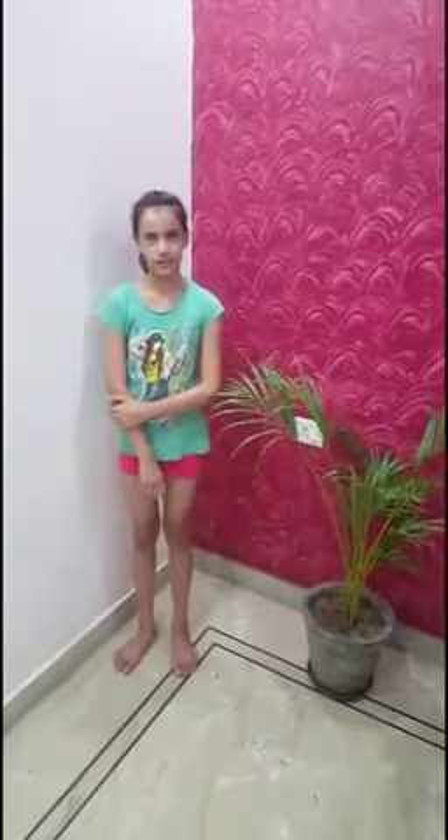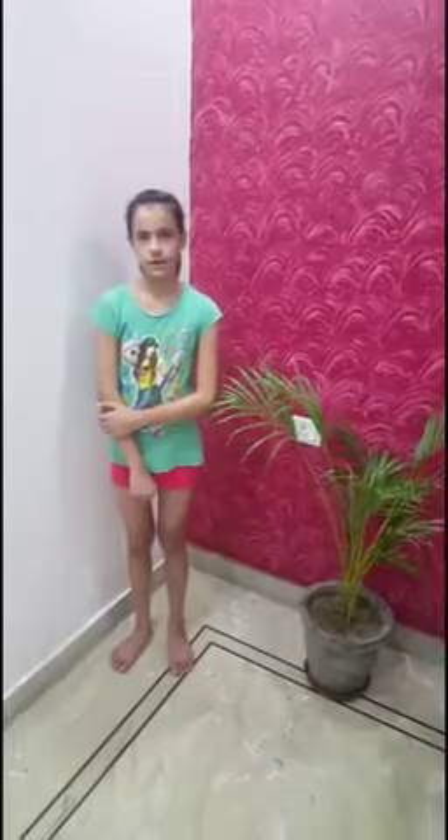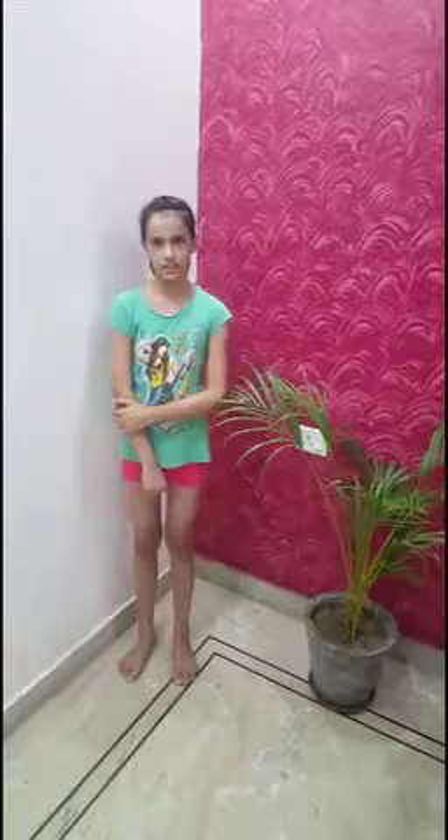Hello everyone! Family yoga is literally for everyone. It doesn't matter if you are flexible or not, or if you are young or old. Today, on 21 June 2020, we are celebrating International Yoga Day.